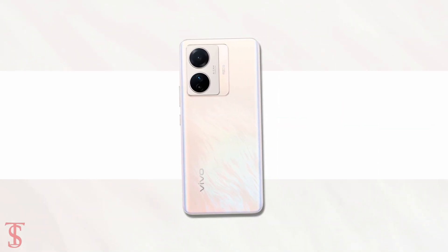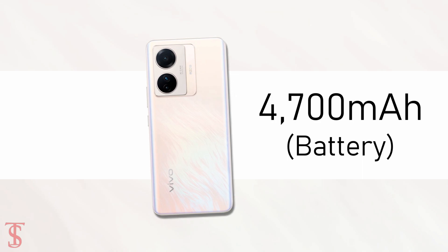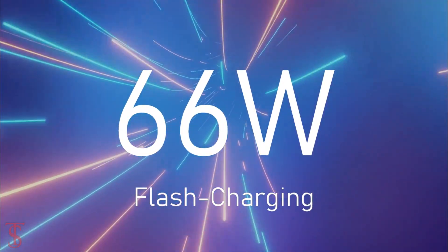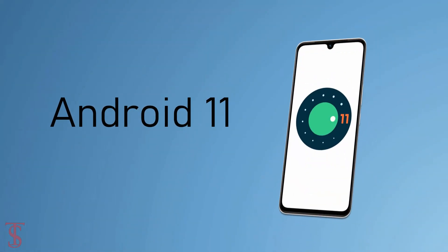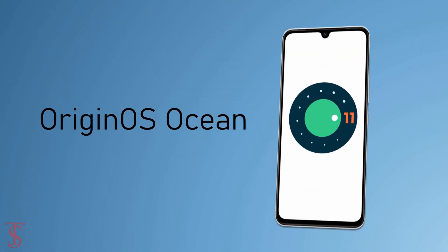The device comes backed by a large 4700mAh battery that supports 66W flash charging, and on the software front, the handset runs Android 11 out of the box with OriginOS Ocean on top.